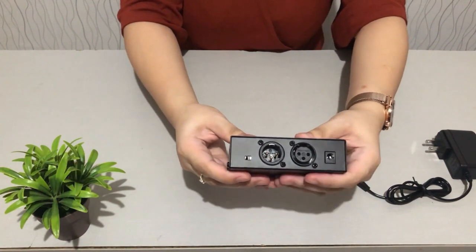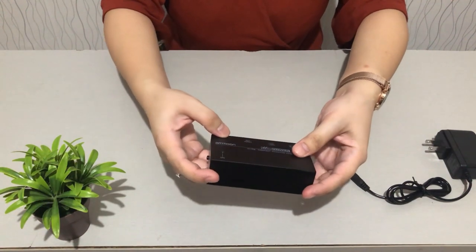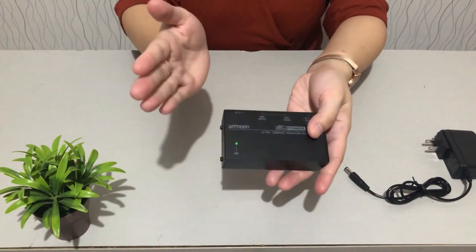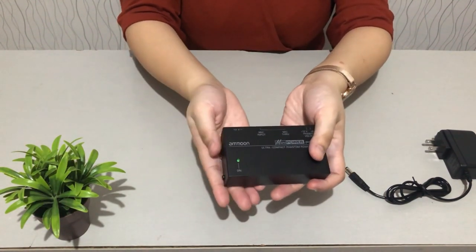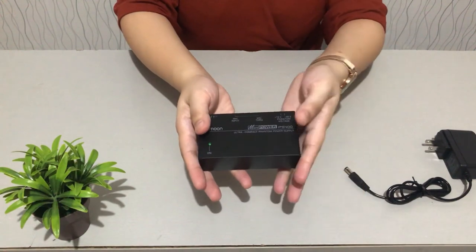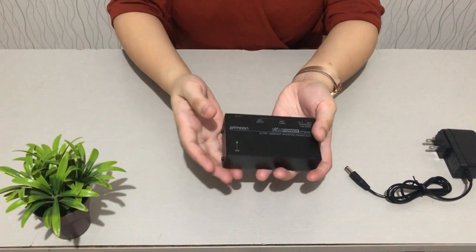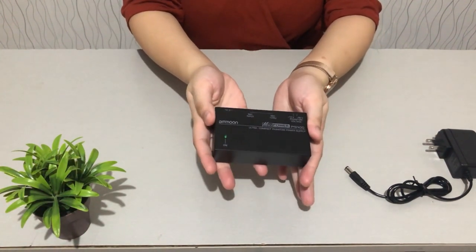The switch defaults to 48 volts, so that should be fine. The reason we purchased this is because we have a condenser microphone — the BM800 — and a V8 audio sound card. The purpose is to boost the power supply and sound of our condenser microphone and reduce background noise. In a future video, you'll see a tutorial or setup where we connect our condenser microphone, our V8 sound card, and this phantom power supply together.